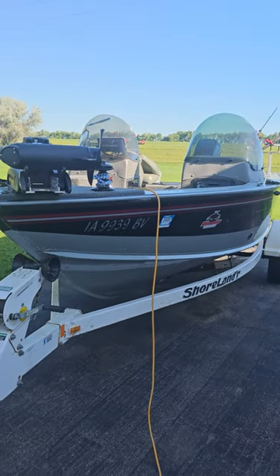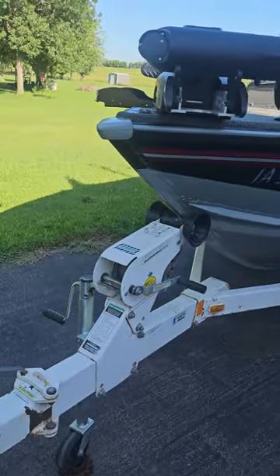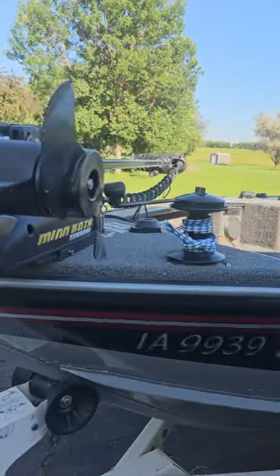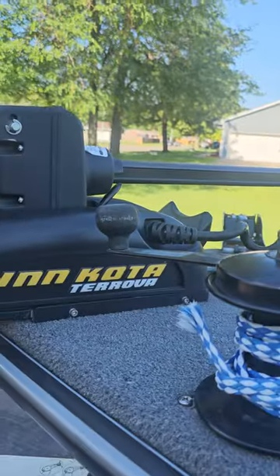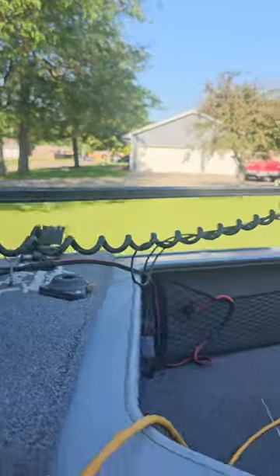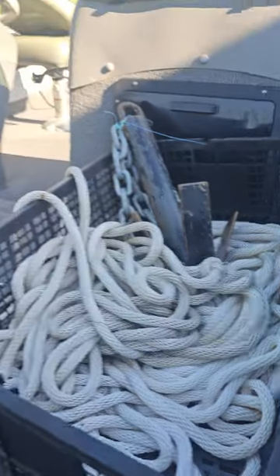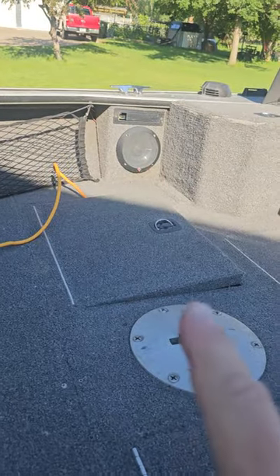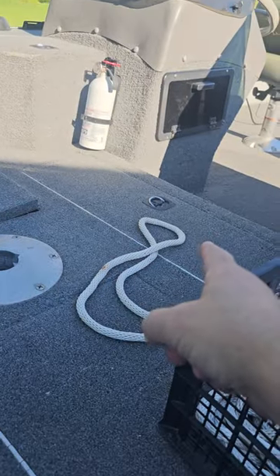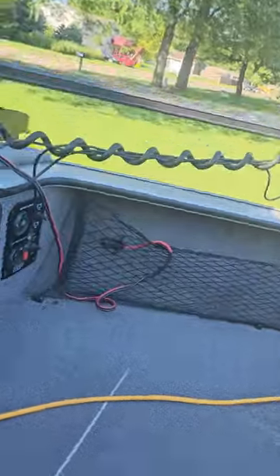I'm selling my 2000 Lund 1800 Pro VSE. The trailer just had new trailer lights put on it. It comes with a Minn Kota trolling motor, a monster anchor with plenty of rope, a deep cycle battery charger, and two deep cycle batteries. There's another live well right there and a bait well over there.